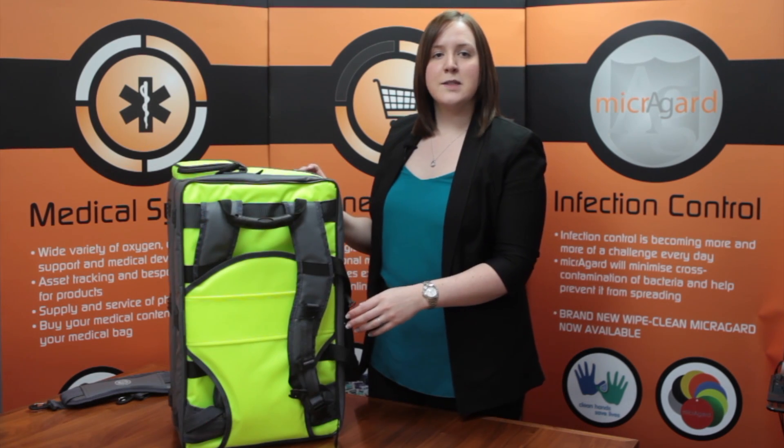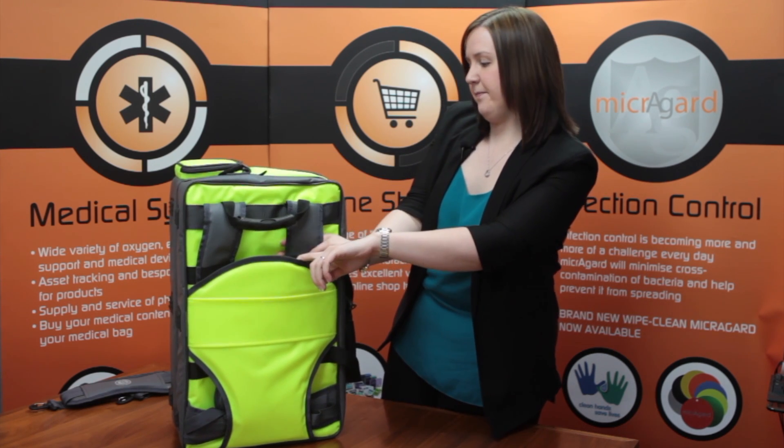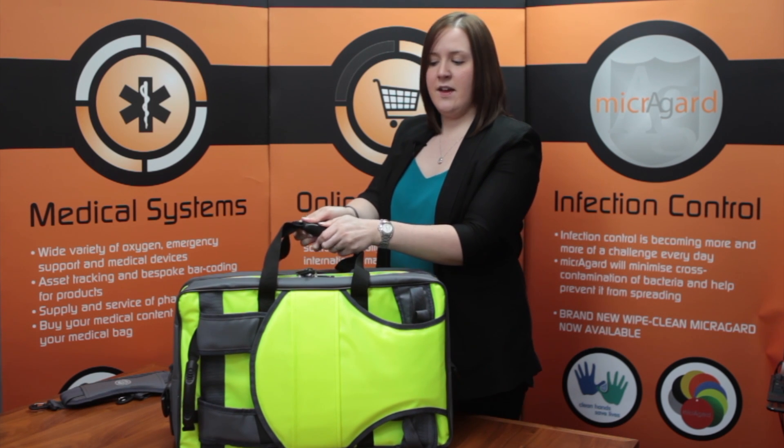There is padded lumbar support behind which the backpack straps can be easily hidden away, like so, along with a durable handle for quick pickup. It also has rubber twin lock handles which can be easily secured together in a rush.